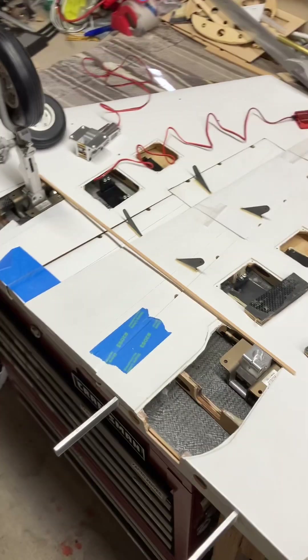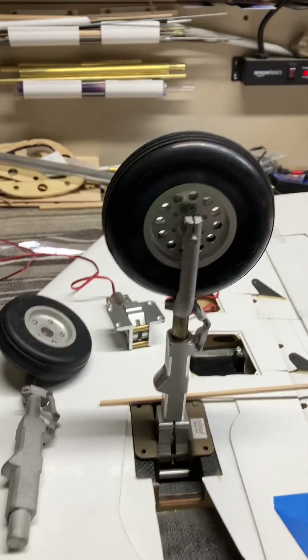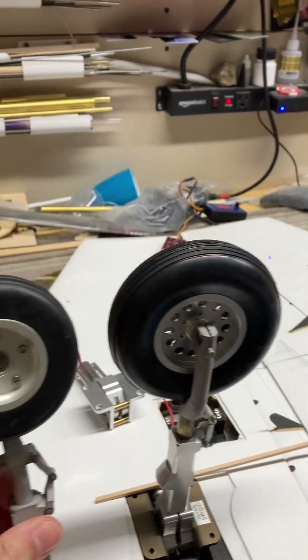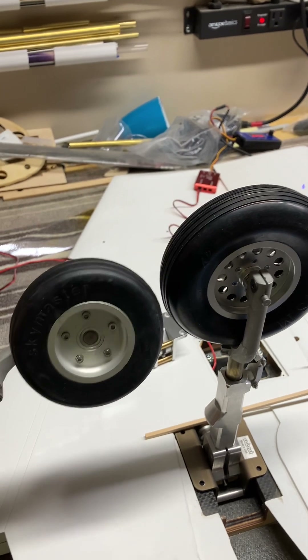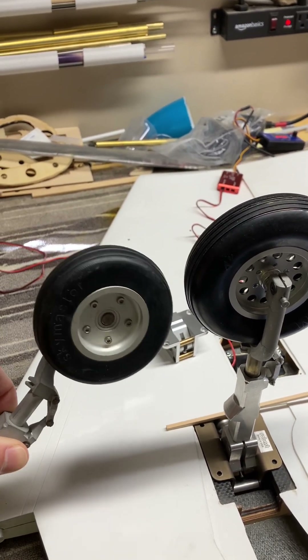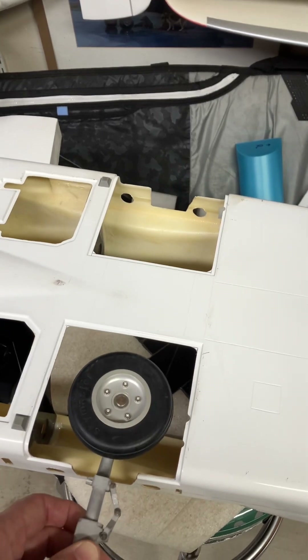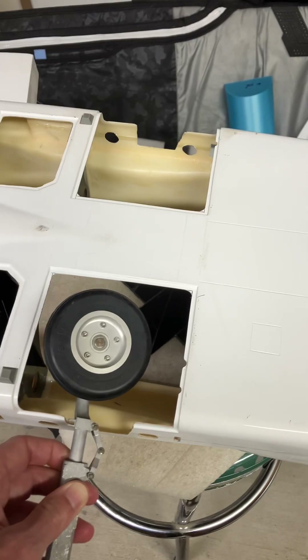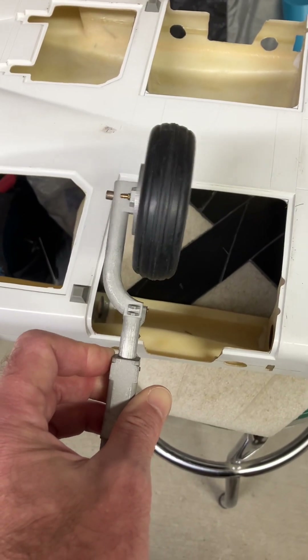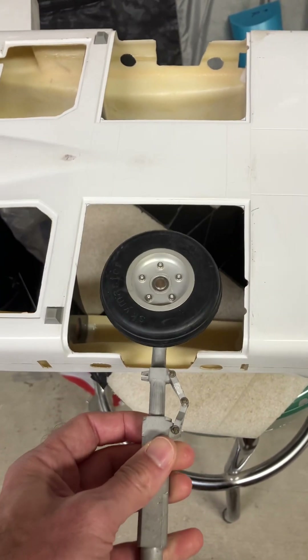So I started off the project with finding appropriately sized wheels. I can show you here — these are the Skymaster stock wheels, which are about three and a quarter inch. They look pretty small on this model, especially when you look at the wheel wells and how big they are. These are drastically undersized. Not exactly sure why they did that. Their strut has enough size and offset to accommodate a larger wheel, but that's the way they did it.